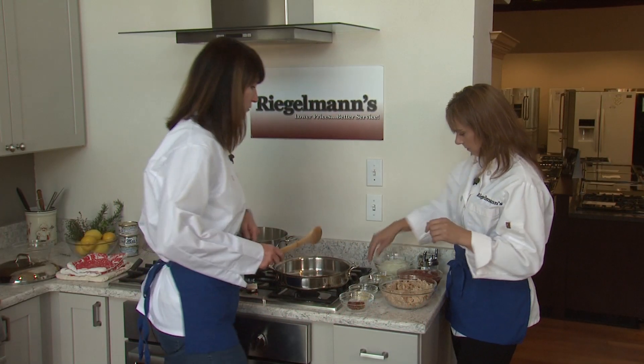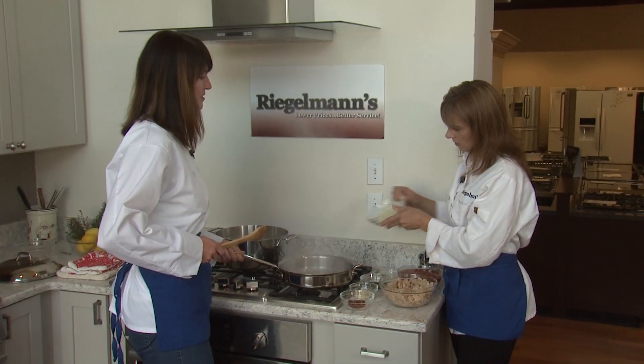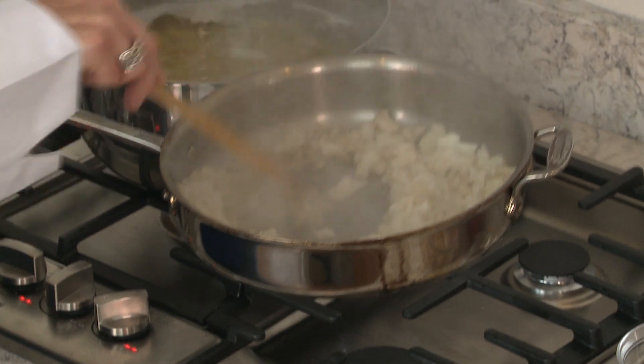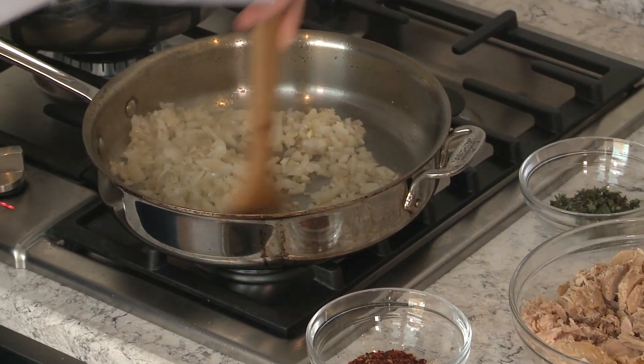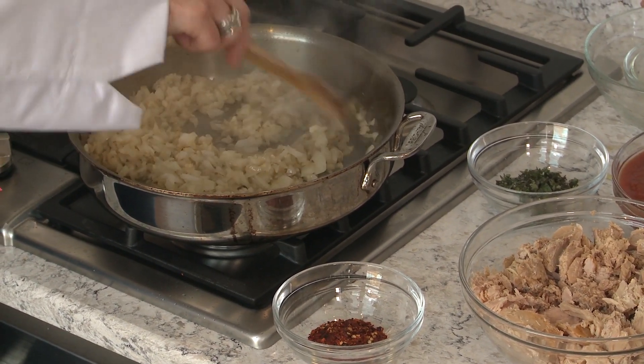We're going to start with some olive oil in a medium hot pan. Let's go ahead and throw those onions in since they're ready to go. The Bosch kitchen is awesome. I'm going to put the garlic in. We're just going to sauté this until the onions are translucent.